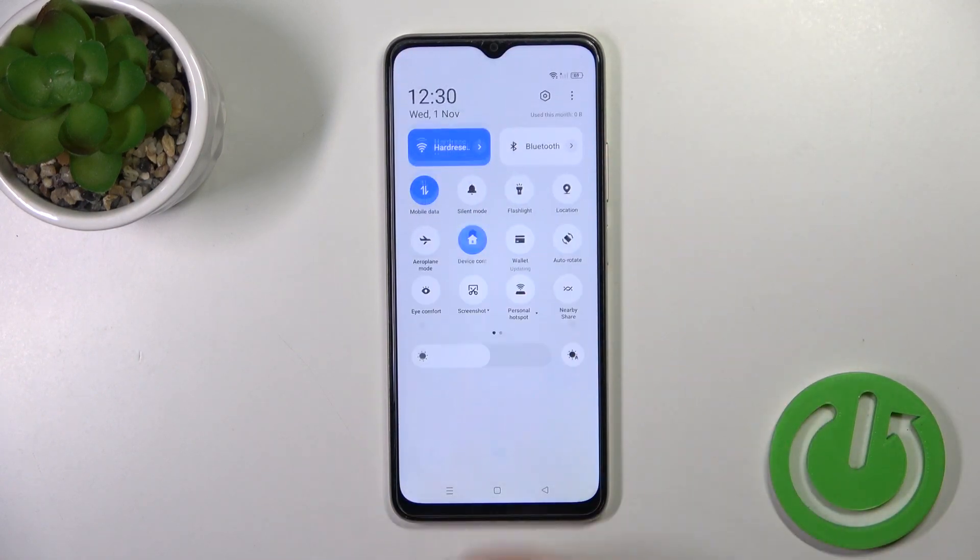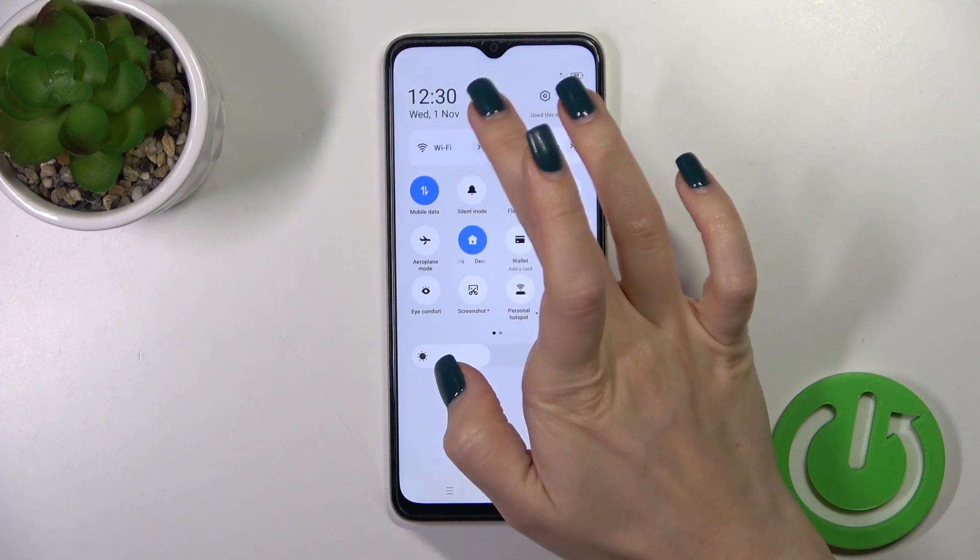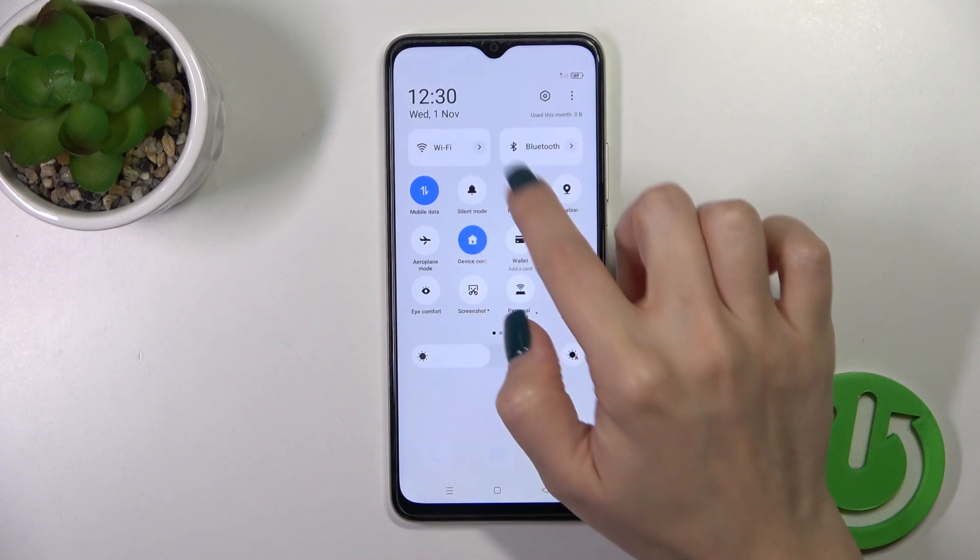Also, we have one more way to do that. Just open first the control panel and you'll see the Wi-Fi icon. Click on this icon to activate Wi-Fi or to turn it off.